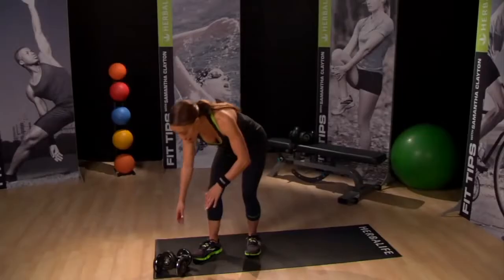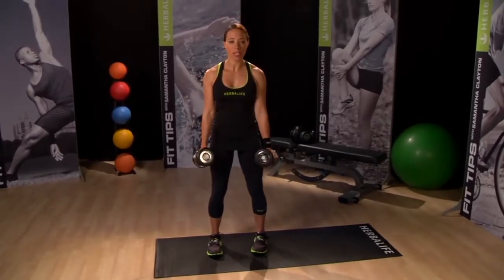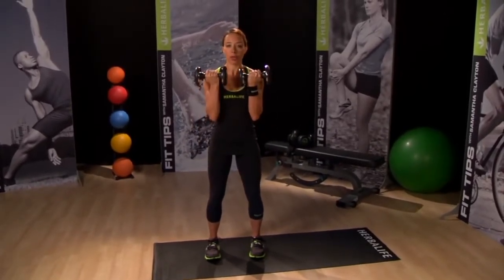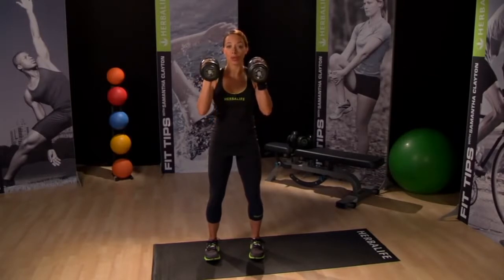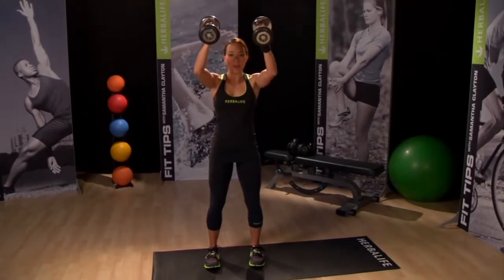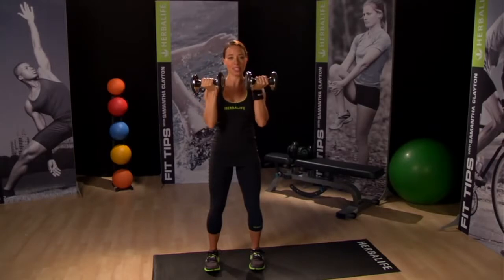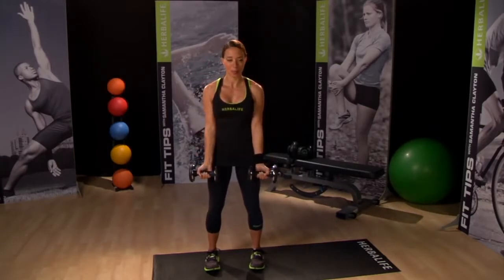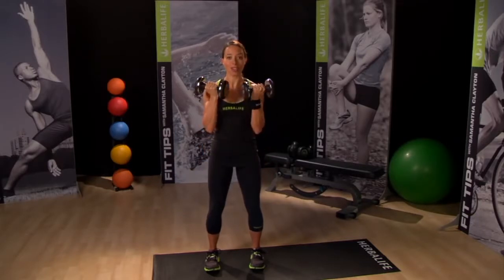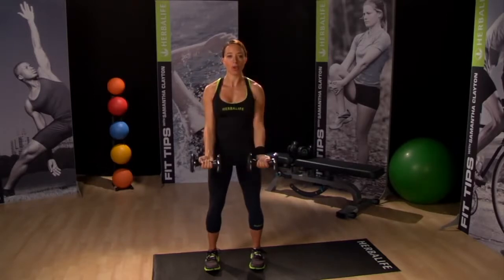For the bicep shoulder combo, hold your weights with your palms facing your sides. As you lift the weight, rotate your wrist so that at the top of the move your palms face your chest. As we transition into the second phase of this move, rotate your wrist out and press the weight forward just above shoulder height. Slowly lower the weight, rotate your wrists, and then lower back to the starting position. This movement should be slow and controlled, and focus the entire time on keeping your core tight.